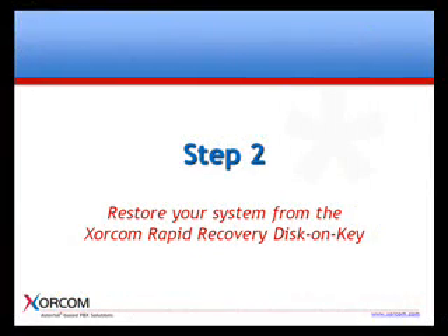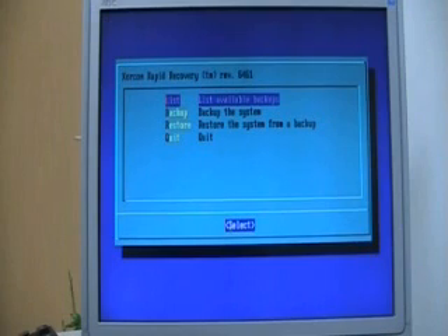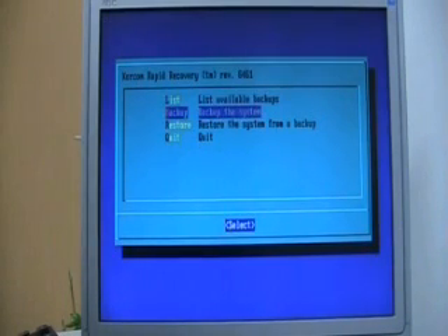The next step is to restore your system from the Soracom Rapid Recovery disk on key. Now that you have your system on the XRR disk on key, you can swap the disk or the complete IP PBX with the new one and recover your system, including the full configuration and voice prompts, in a matter of minutes.